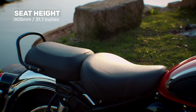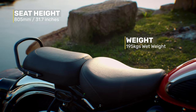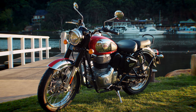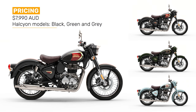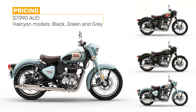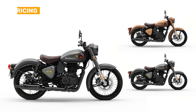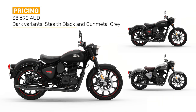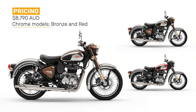It has a seat height of 805mm or 31.7 inches, a wet weight of 195 kilos. Pricing for the all-new Classic 350 in Australia starts at $7,990 for the Halcyon models of black, green and grey; $8,290 for the desert sand and marsh grey Signals models; $8,690 for the dark variants of stealth black and gunmetal grey; and $8,790 for the stunning chrome models in bronze and red. It comes with a three-year unlimited kilometre warranty.